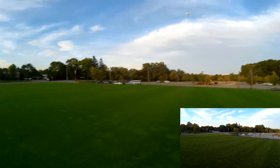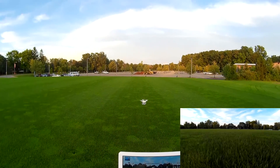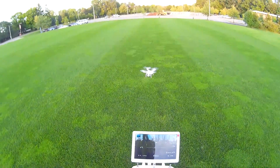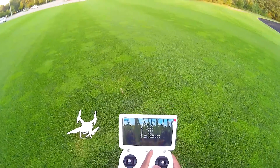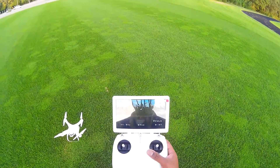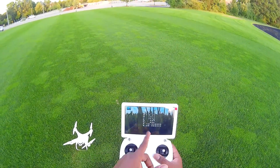I'm going to go ahead and land. Camera off, and we're going to throttle down to shut off the motors. Eight minute flight. We went 131 meters away from home. We traveled a total of 711 meters. 44 kilometers per hour was the top speed. 20 satellites. Highest altitude was 20 meters, and there's the latitude and longitude.